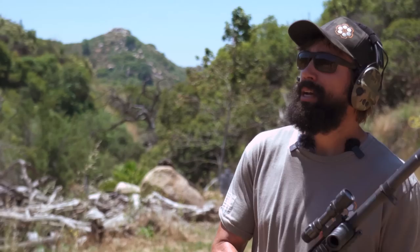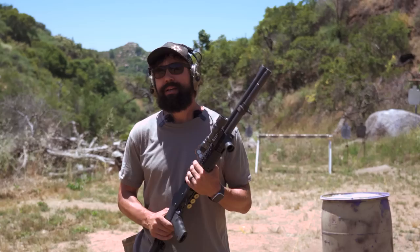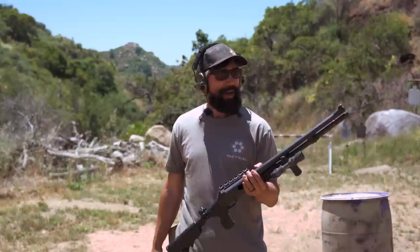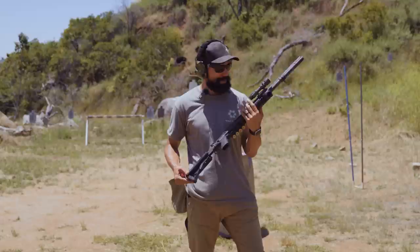I've seen shotguns used as primary weapons a little bit, especially early on in my career — they were more common even before that. But how far out can we expect to be able to hit a target using a standard two three-quarter load, nine-pellet buckshot out of a pretty much plain-jane standard shotgun? We're going to start at 25 yards, then back it up and see how good she does. Let's get started.